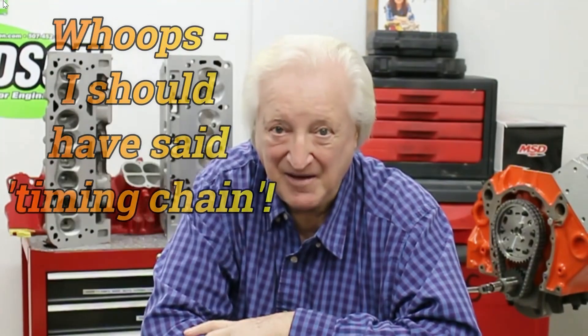I put a worn timing chain on it. I went from a timing chain which had no slack — I could barely move it a sixteenth of an inch even with a lot of effort — and replaced it with one that had at least three-sixteenths, probably near a quarter inch of slack. I put the engine together and checked it. I did notice that the ignition timing at idle was a bit more scattered, but to my surprise that old timing gear made an 11 horsepower difference — 11 plus.